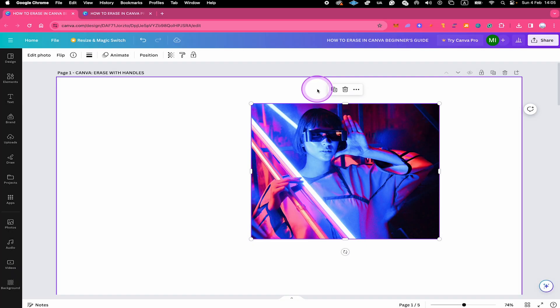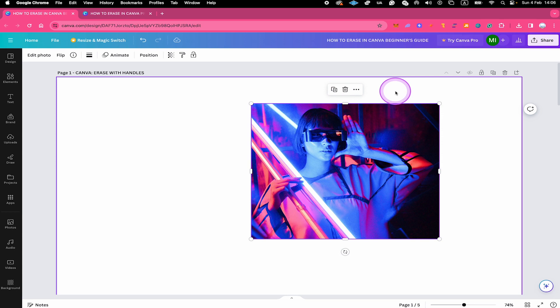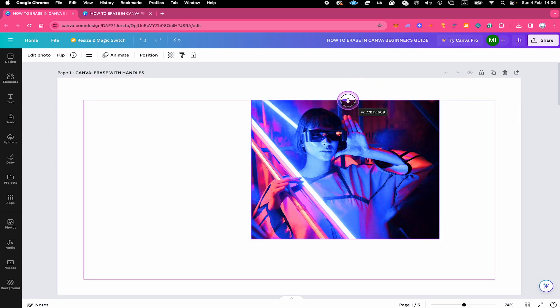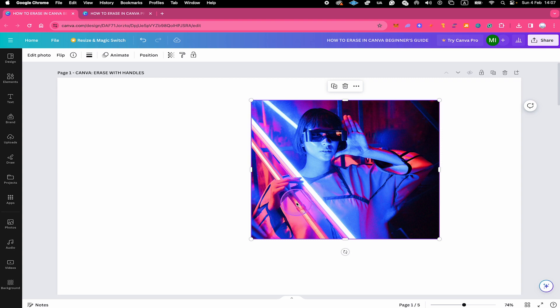Now while this can be useful, this is obviously not true erasing. The obvious limitation here is that we can only crop from the edges and only in a rectangular shape. Moreover, with this method you cannot erase stuff that is inside the image and not attached to any of the borders.